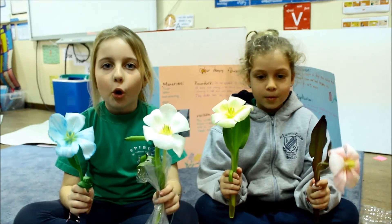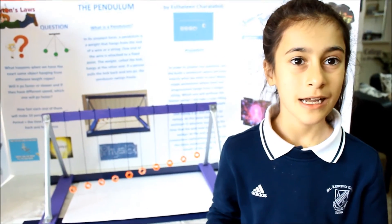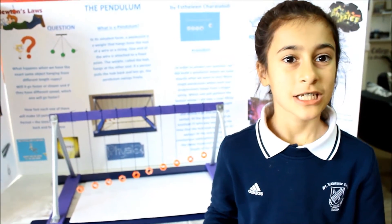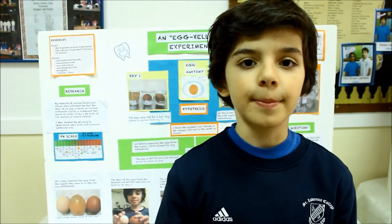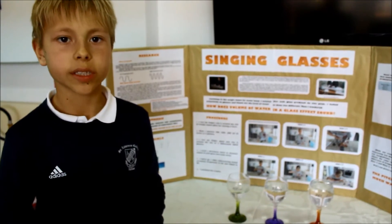The tulip absorbed the color of its water. Longer pendulum, longer time to swing. Shorter pendulum, shorter time to swing. We found out that vinegar has the ability to soften an eggshell. The pitch is related to how much water is in the glass.